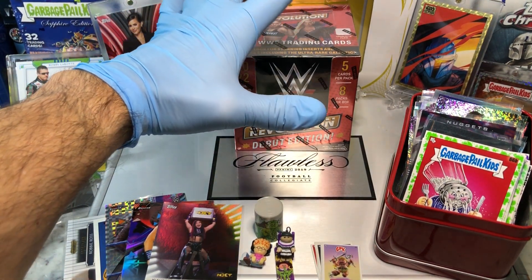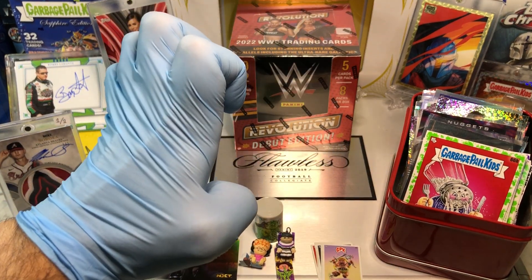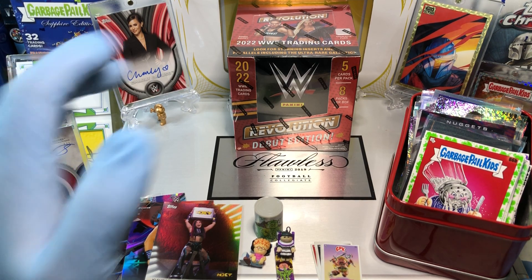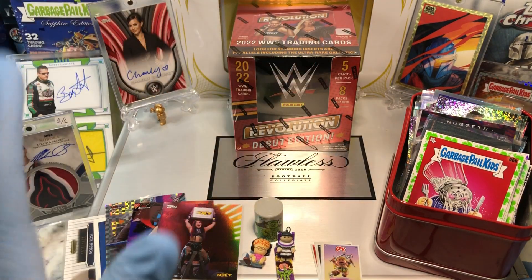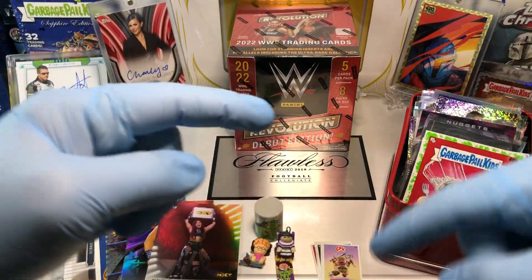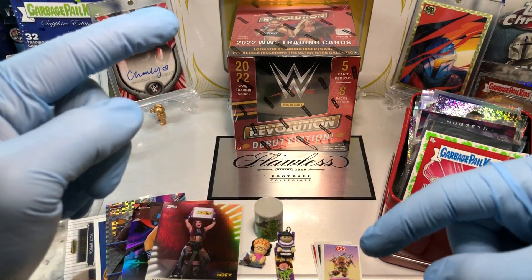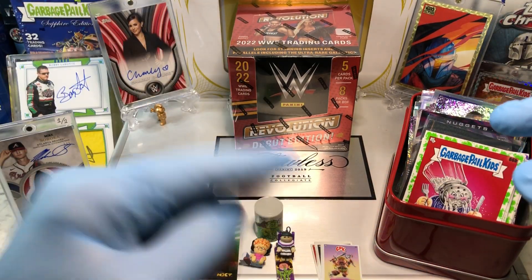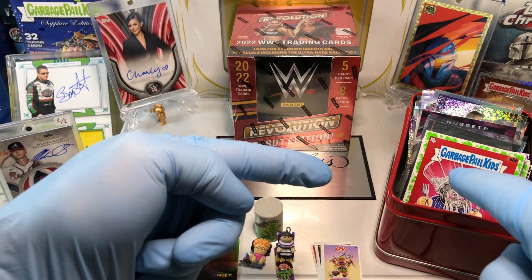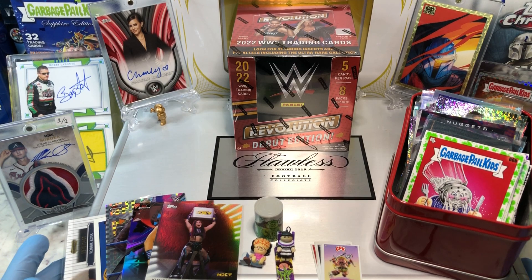Before we get to that break, we've got our announcement — our monthly winner. We give away a monthly tin filled with numbered cards every single month, and we also give away this flawless briefcase. You want a shot at those, just leave a comment below. One comment per video gets you an entry into our flawless case and our monthly drawing.